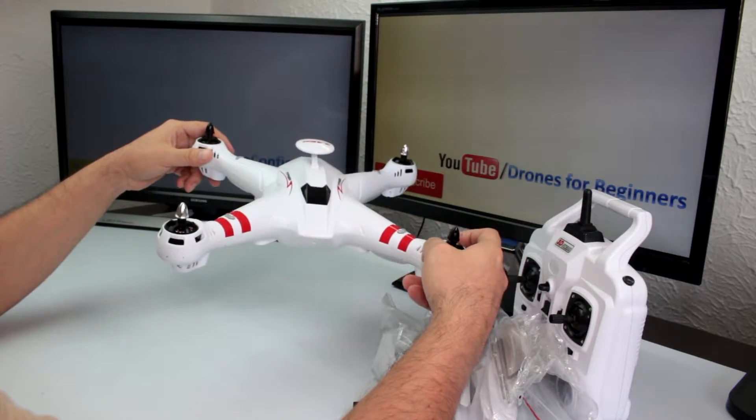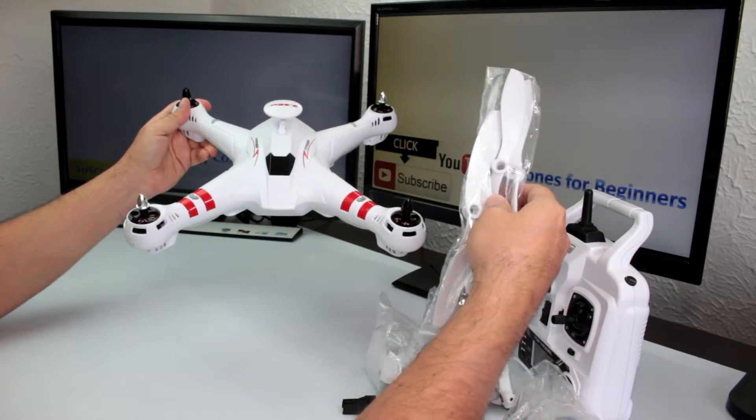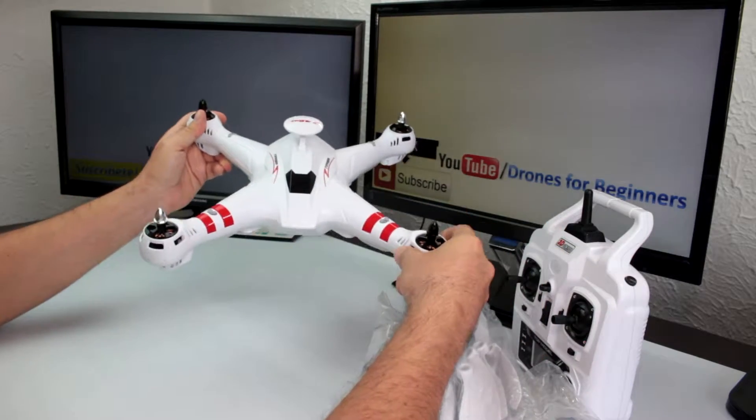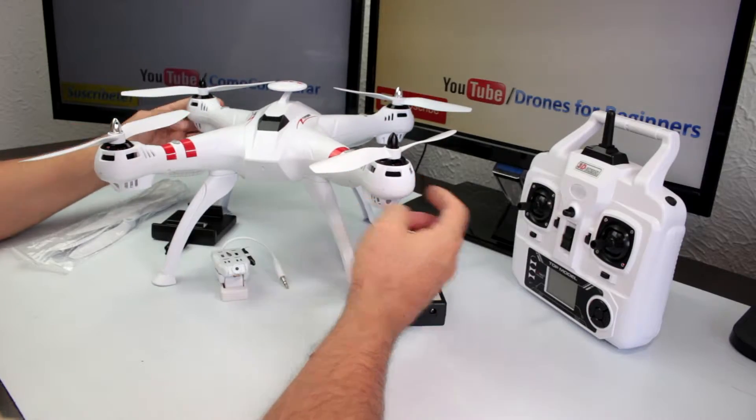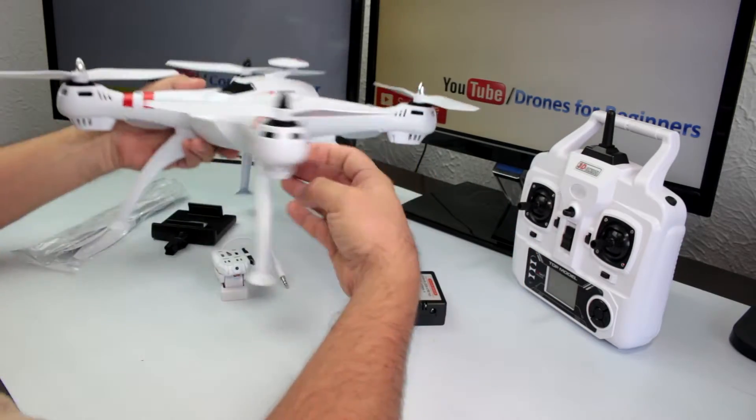This drone is able to pick up and carry a GoPro camera with no problem. One of the best features of this drone is that it has altitude control. Now I'm gonna put the propellers and legs on and let's see how it looks.